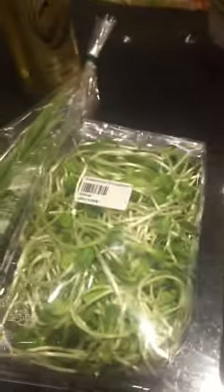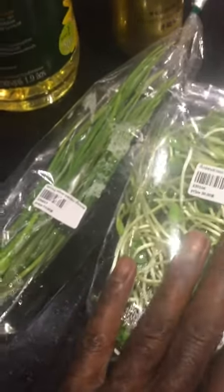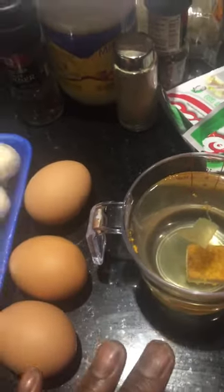Chinese French onions, sunflower bean sprouts with sunflower sprouts, mushrooms, three eggs, and also I shall be using some chicken broth and oyster sauce.